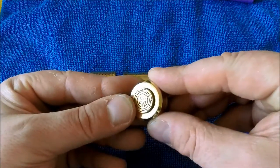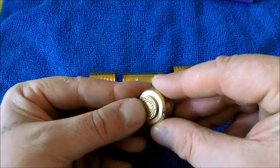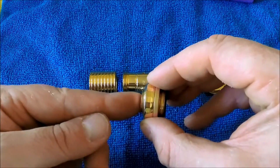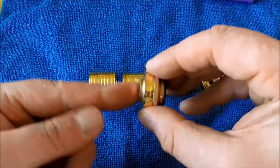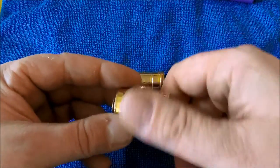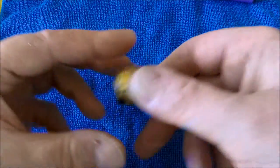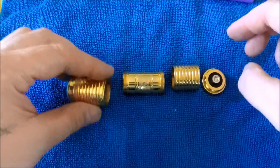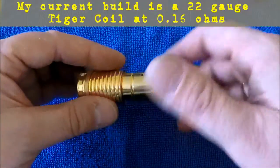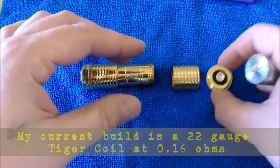The button on this is so velvety smooth — it's just so velvety smooth to push. This is serial number 1027, with the Grand Vapor logo etched in. The throw on this feels so good. It's got a spring in there and the spring is really nice. I haven't had any problems with it heating up, which is great because for a lot of mods with springs, if you're doing low-resistance builds that can be a problem — but not with this one at all.